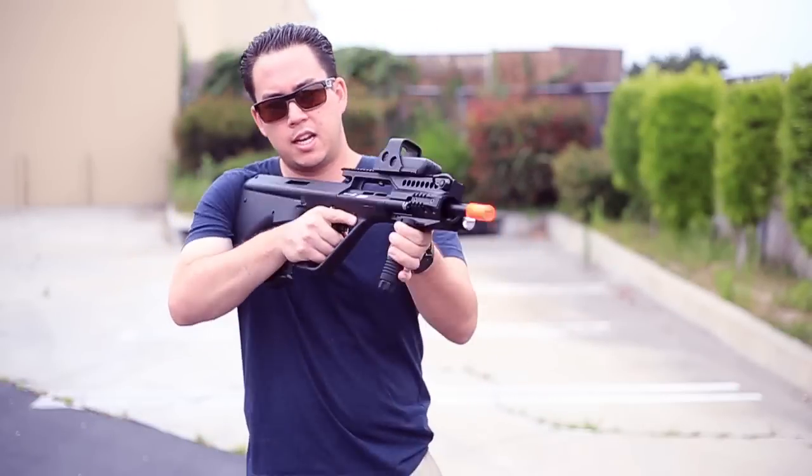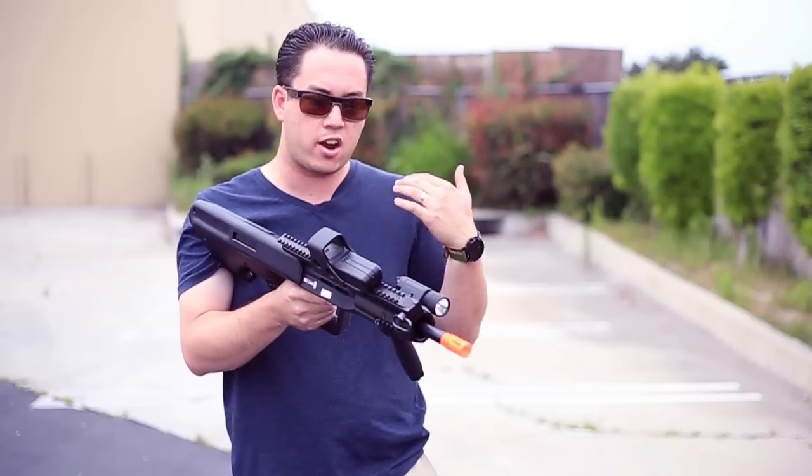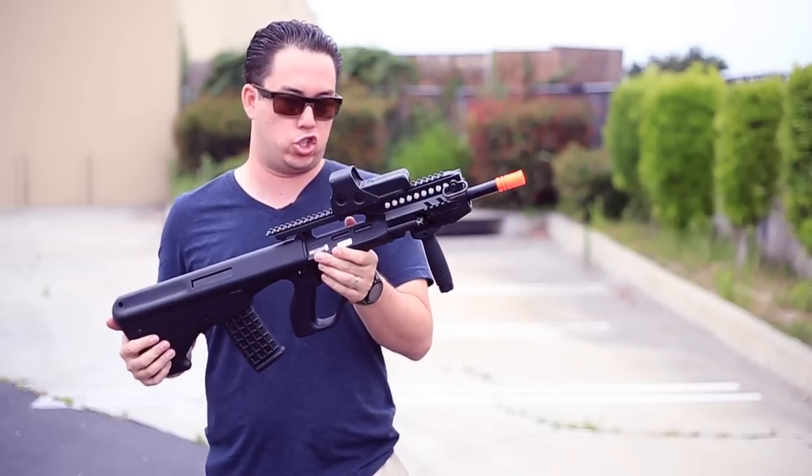Hey what's up GITV, my name is Tim and in my hands is a very unique gun. This is the Steyr AUG A3 and it's made by ASG.